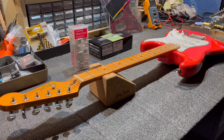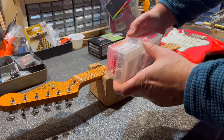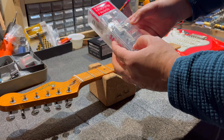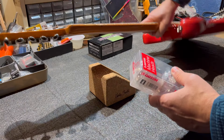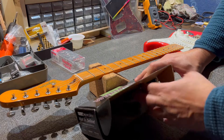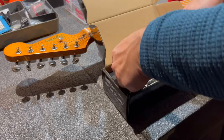Here we are again in my workshop. As mentioned, we'll be changing the tuners, installing Gotoh tuners — specifically the Gotoh SD91 model — a vintage-style tuner that is certainly of better quality than the tuners the Squier comes with.